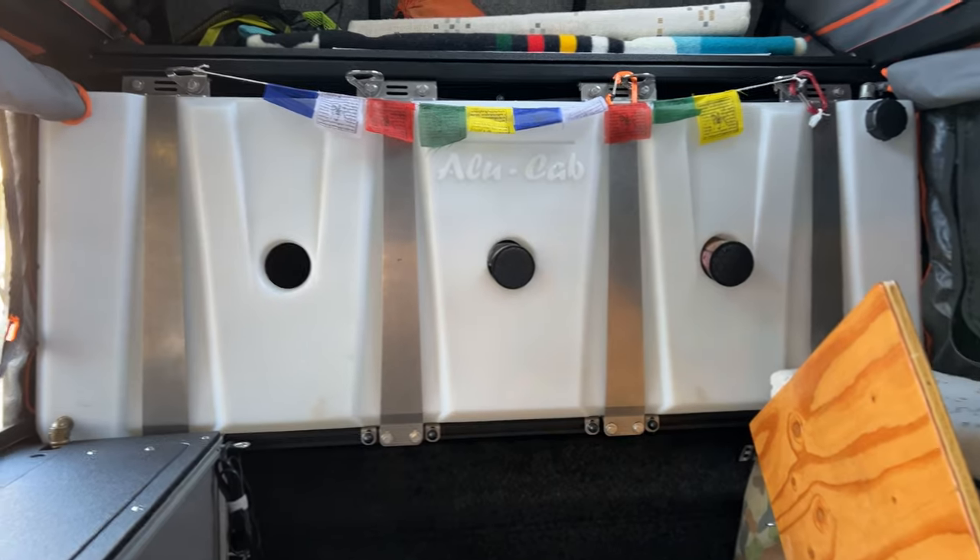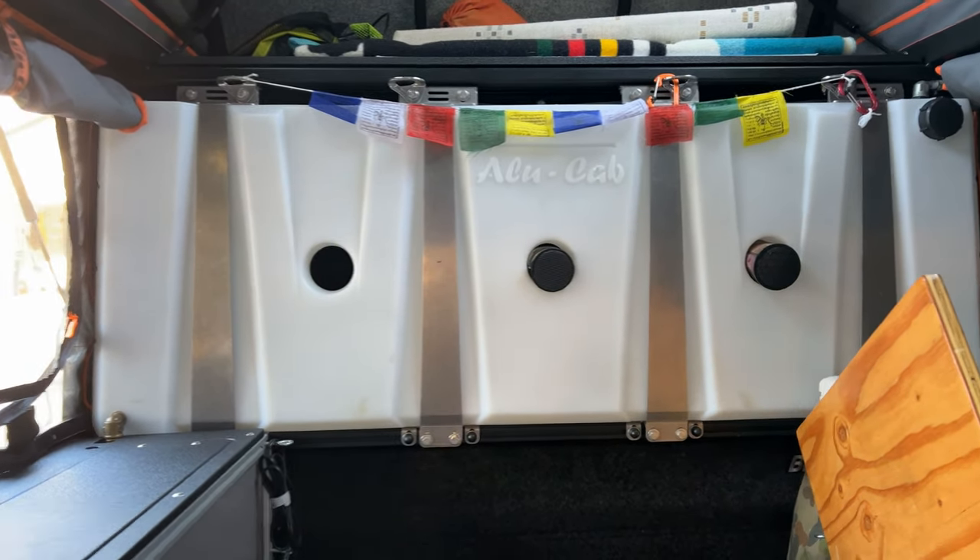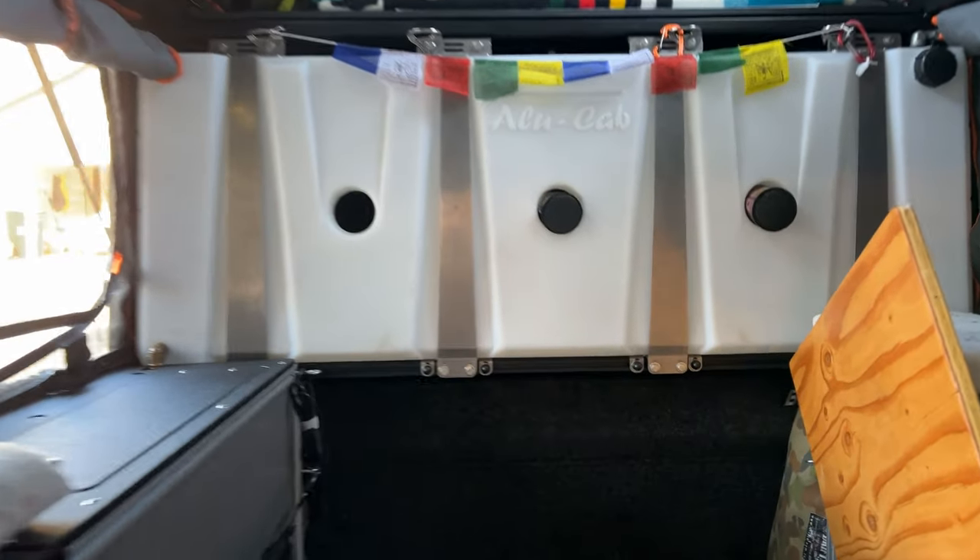Now, the way Allocab came up with their mounting system — as you can see, these stainless steel brackets — is pretty slick as well. So let's get a little closer in and I'll show you what that looks like.